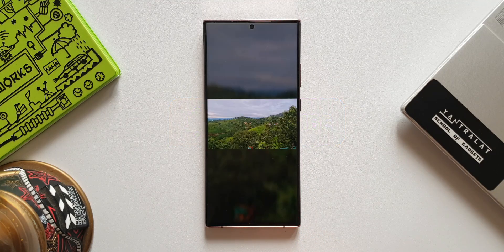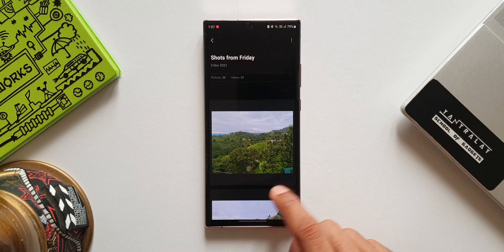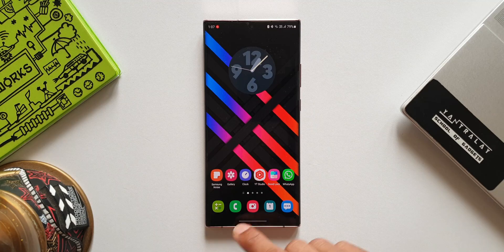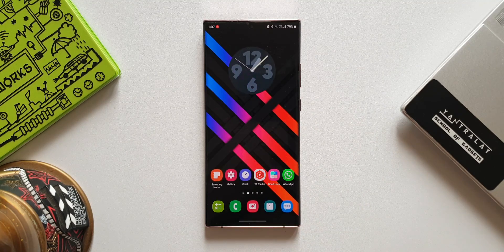Those are the new features on One UI 4.0 — some brilliant additions made by Samsung on this iteration. I'm sure you're going to love it. Many of you must be waiting for One UI 4.0, and some of you would have already got the stable version on your S21 series. Do share your experience in the comment section below. If you're new on the channel, don't forget to subscribe and leave a like if you find it useful. Thanks for watching — take care and stay safe. See you in the next one, cheers!